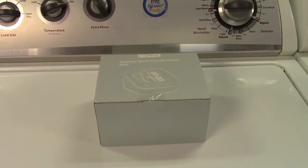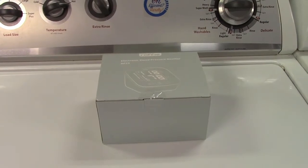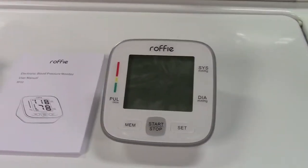This is the Rafi upper arm blood pressure monitor. Let's take it out of the box. In the box you get the arm cuff, a user manual, and of course the unit itself.